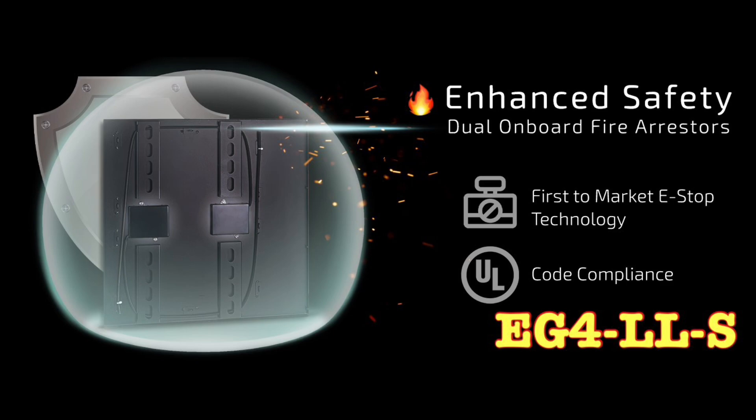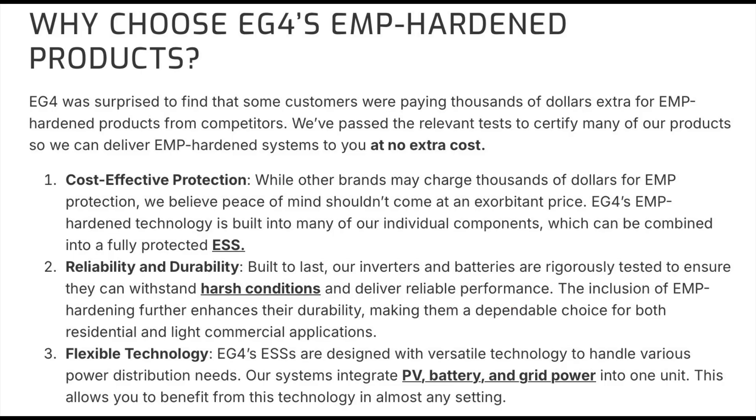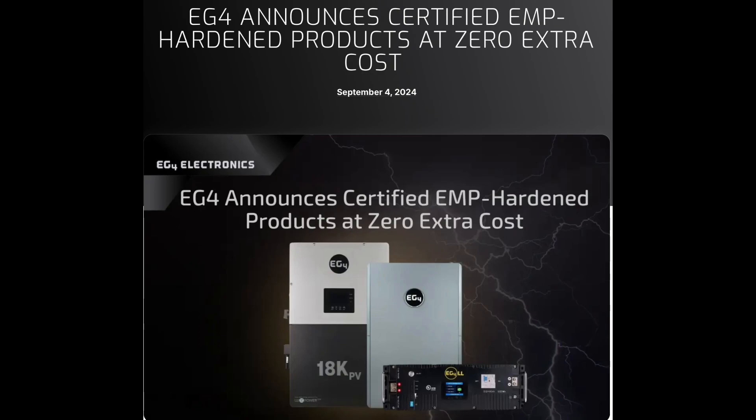The press release lists three key benefits. Number one, cost-effective protection: while other brands may charge thousands for EMP protection, EG4's EMP-hardened technology is built into many individual components, which can be combined into a fully protected energy storage system. Number two, reliability and durability: inverters and batteries are rigorously tested to withstand harsh conditions, with EMP hardening further enhancing durability for residential and light commercial applications. Number three, flexible technology: systems integrate PV, battery, and grid power into one unit, usable in almost any setting.